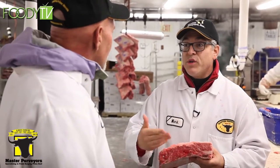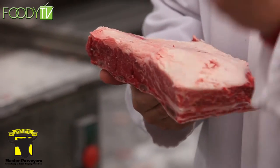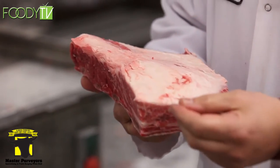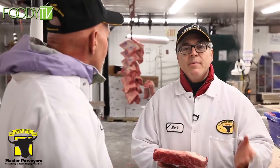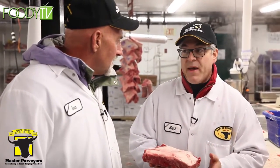Another function for short ribs is barbecue. We supply a lot of Korean restaurants, and they do a barbecue short rib — they cut it nice and thin, marinate it, and put it right on the grill. These are great finger food, and inexpensive. In the supermarket, something like this may cost under $5 a pound.